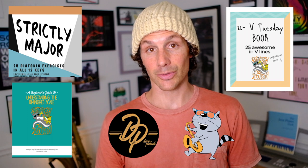Before I jump into the book review, Dave and I put together something cool, and we're calling it the Strictly Major Challenge. This is going to be for all instruments, and there's going to be three winners. The grand prize winner is going to win Dave's new book, Strictly Major, and also my books, the Complete Diminished Guide and the 2-5 Tuesday book. You're also going to get some stickers from us. There's going to be a second and third place winner that's going to get stickers — it should be fun.